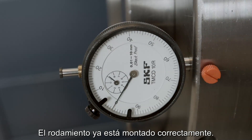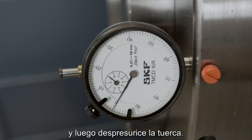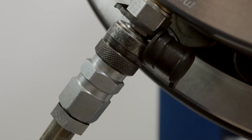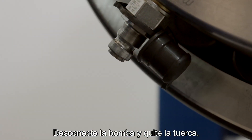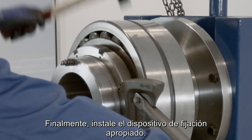The bearing is now mounted correctly. Allow the oil to drain naturally for 20 minutes then depressurize the nut. Disconnect the pump and remove the nut. Finally, install the appropriate locking device.